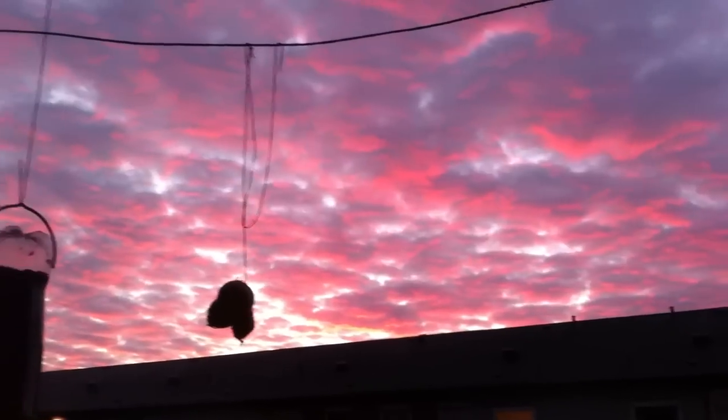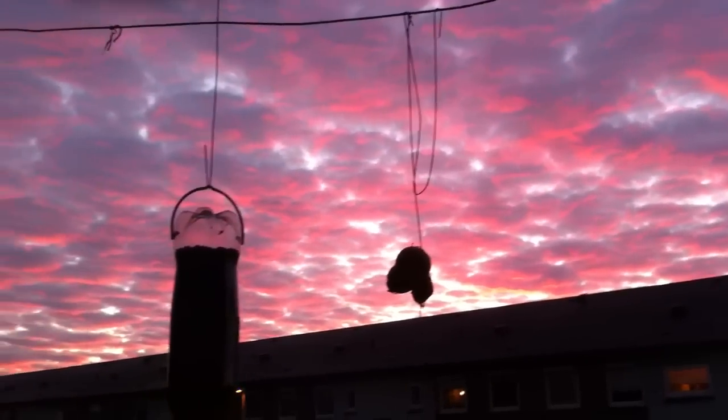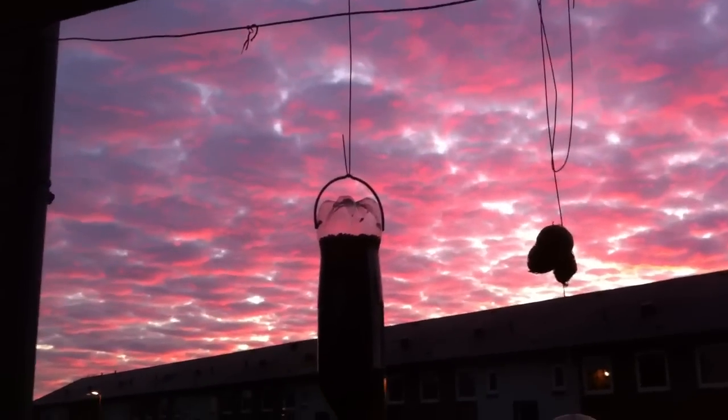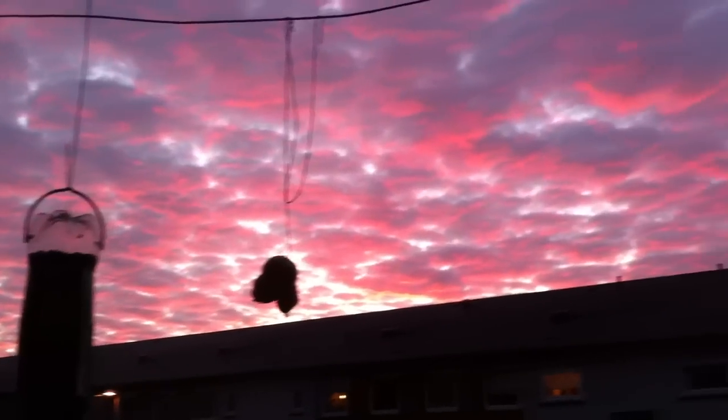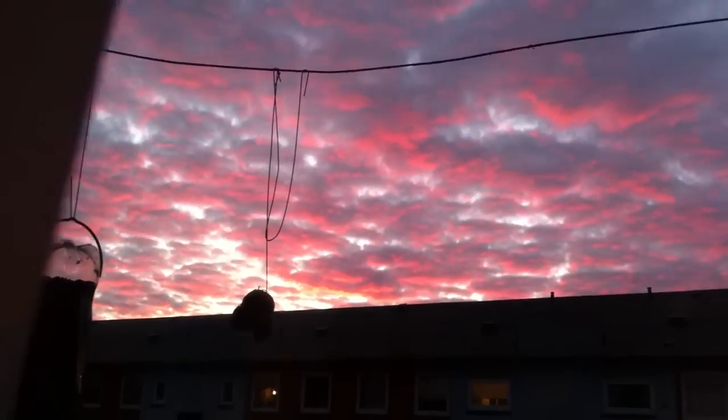Hey guys, I just had to show you those pink clouds. Don't they look amazing? Beautiful. It's one of the little presents that nature gives us, which should be enjoyed and appreciated. Pink clouds in the sky - that's beautiful. Thumbs up for that!